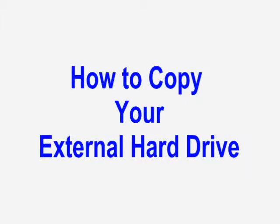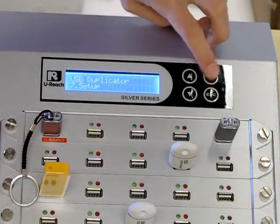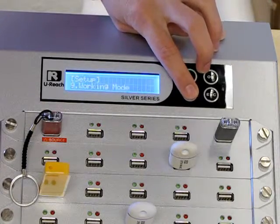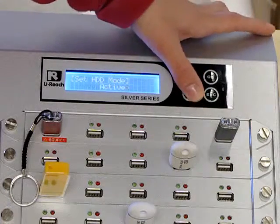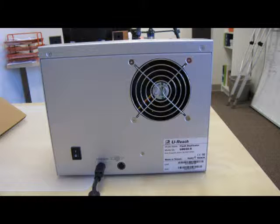With this duplicator, you can also copy from an external hard drive. Under the Setup menu, scroll down to Setup External Hard Drive. If you're going to copy data from your external hard drive, you want the HDD mode to say Active — just scroll down to Active. Your next step is you're going to need an extra power cord. We already have one power cord connected, and you're going to need to connect another power cord here.